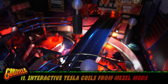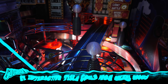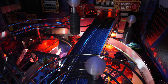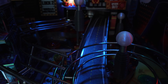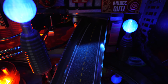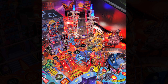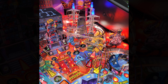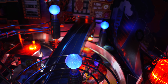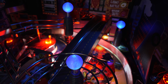Number eleven, interactive Tesla coils from Mezel Mods. These coils are connected to the middle spinner flasher and activate whenever the spinner is hit or the flasher is lit. This is probably my least favorite of the mods I installed — not because of the quality, but I recently saw Diddy's Tesla Strike Towers and fell in love with them. So like the sucker that I am, I'm replacing these with those ASAP. Nothing against Mezel Mods, but Diddy knocked theirs out of the park.